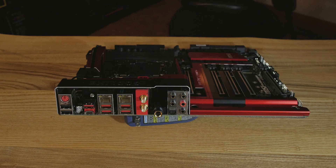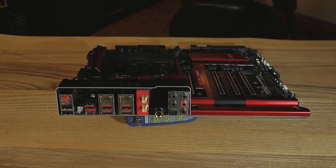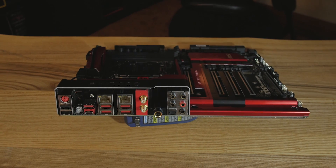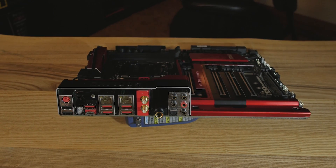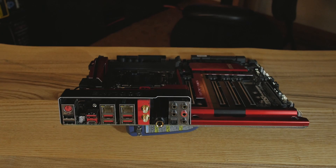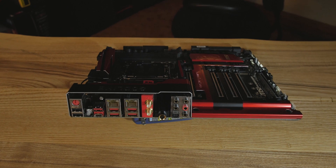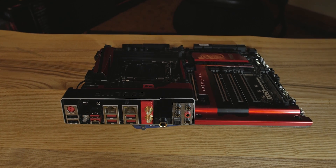Audio Boost 3 goes pretty crazy with the audio. On the back there's a quarter-inch or 6.35mm jack, everything around it looks gold-plated. This thing is amplified and made for studio-quality headphones — it sounds pretty good. They've got a decent DAC and a decent amp on board for a clean sound. There are also golden audio jacks on the back for all your different speakers and mic input.